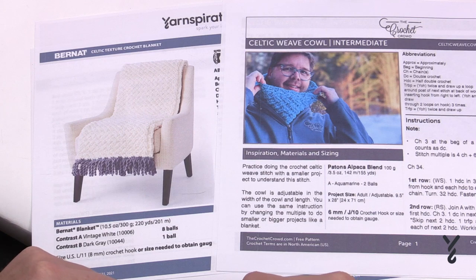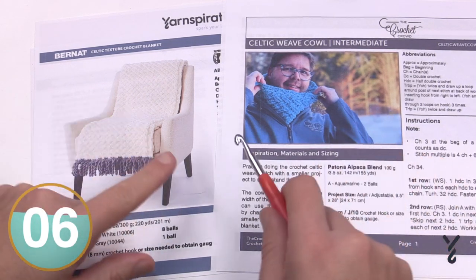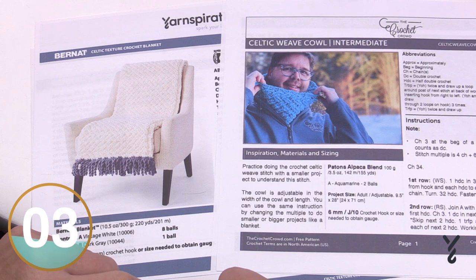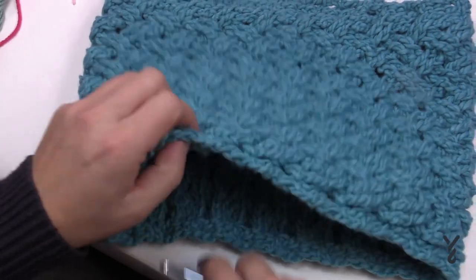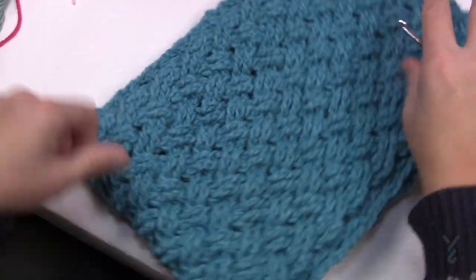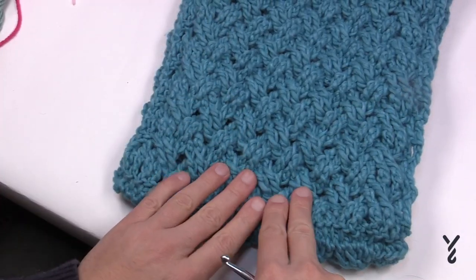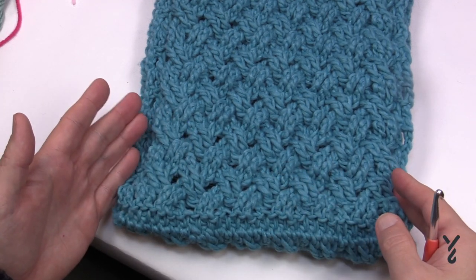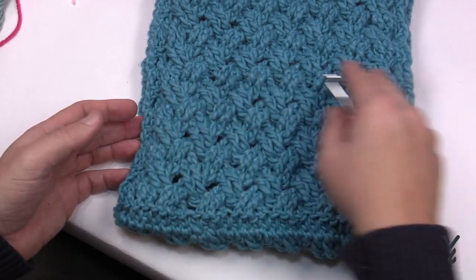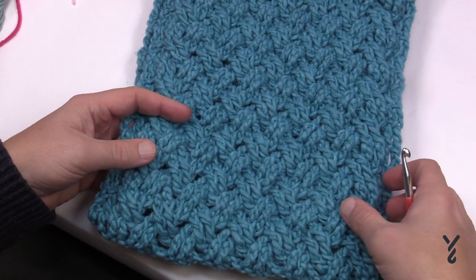My main purpose today is to show you how to do the Celtic Weave Stitch — it's just a different width to create the blanket versus the cowl. To customize the dimensions, chain in multiples of four and then six. So you go 1, 2, 3, 4 — big enough? If not, add another group of four and keep going until you're happy with the width, then add six more. This particular cowl is 28 inches in circumference, but you can make it smaller.